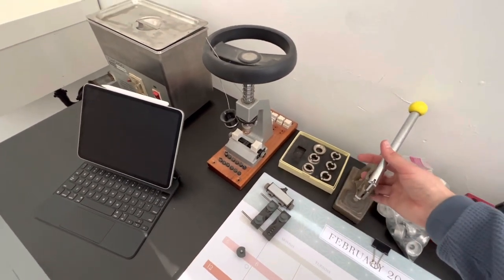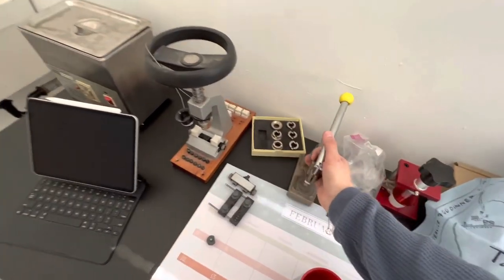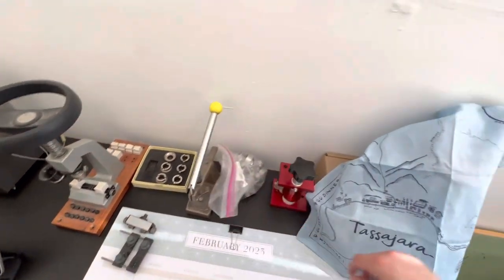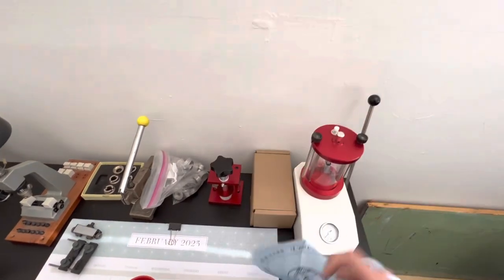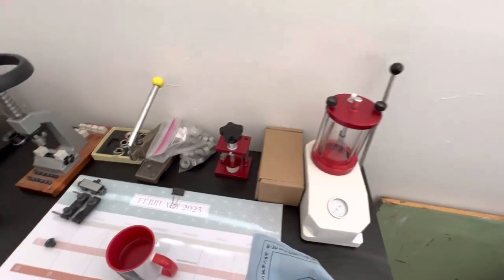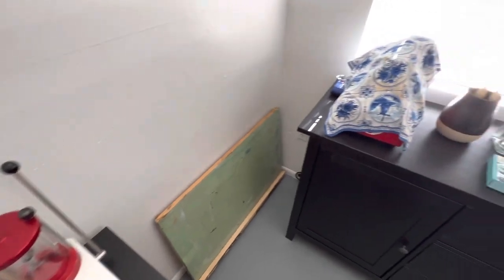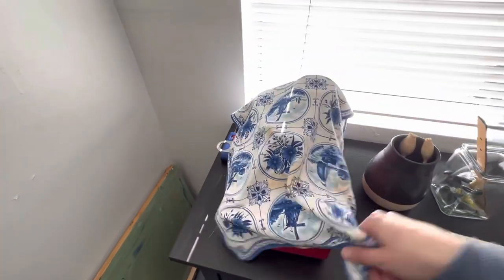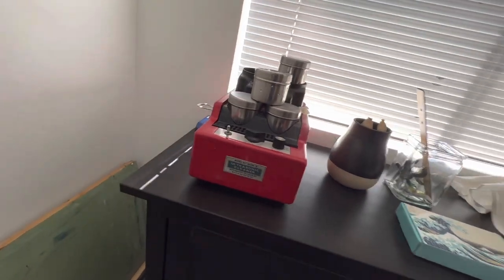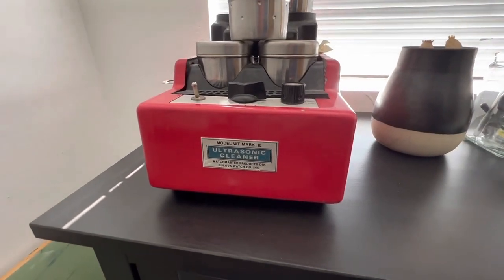We have this classic BB crystal press — all this stuff I accumulated and bought on eBay. Here we have a little pressure tester, another crystal press which I don't like but we're still keeping it around. Here we have a Watchmaster cleaning machine — this one's from Bolivar — and I have my demagnetizer.